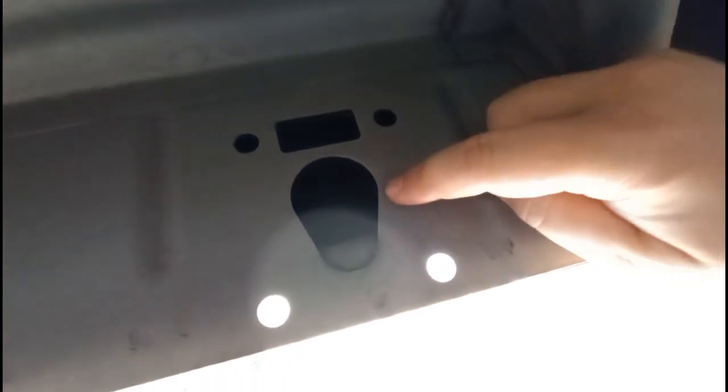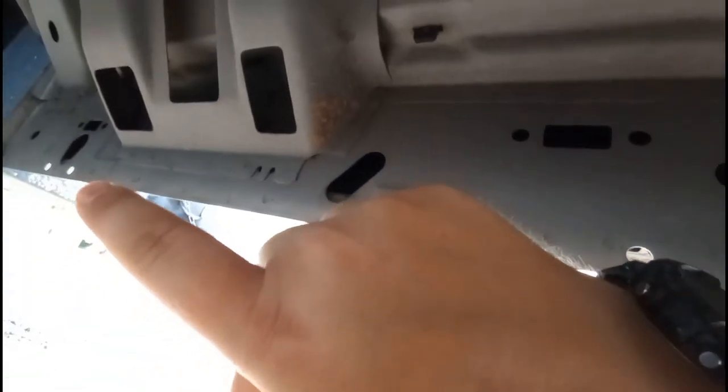We're under the truck and we're looking at these — this is what we're looking for. These are where the brackets mount. We've got one, two, three of them on each side.